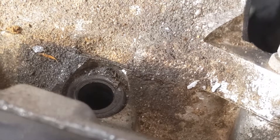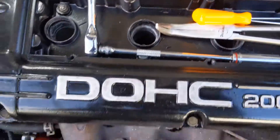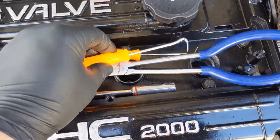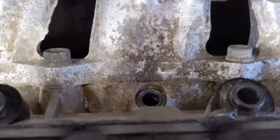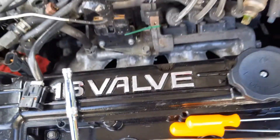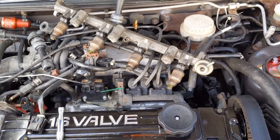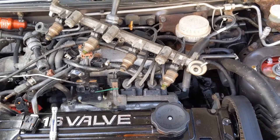We're going to use a pick and try to retrieve that seal, and do the same on the number one and number three cylinders. I've got a set of handy picks here. After retrieving the seals, we're going to wipe out the surfaces where they go to make sure they're nice and clean. Then we're going to start popping injectors out, stick in our new injectors, and reinstall everything.